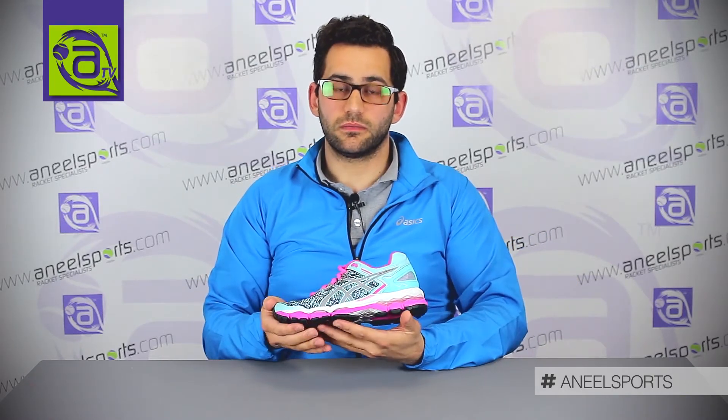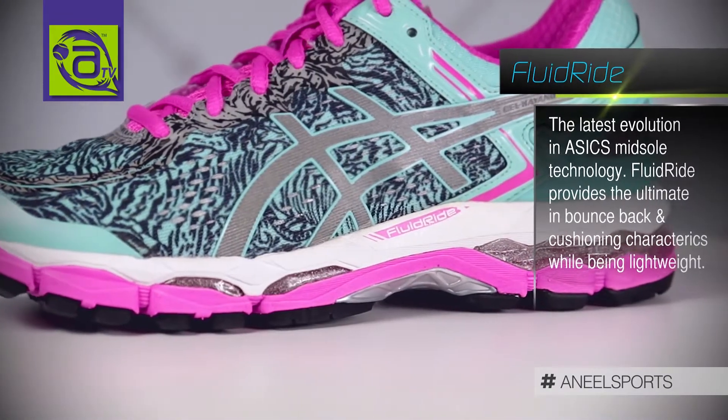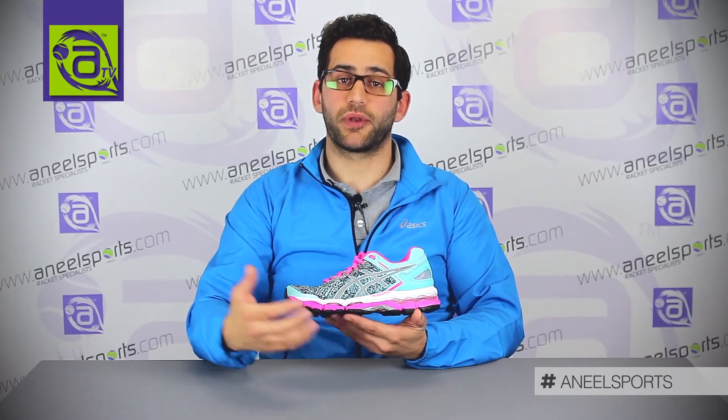Moving on to the midsole, one of the technologies is Fluid Ride. Fluid Ride is a dual density midsole which offers Speva cushioning at the top, giving you a really plush and soft ride, and Solyte at the bottom, which is renowned for being really responsive and reactive — again, trying to increase your performance.